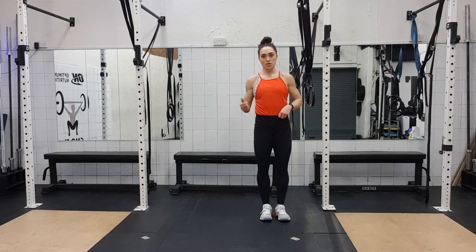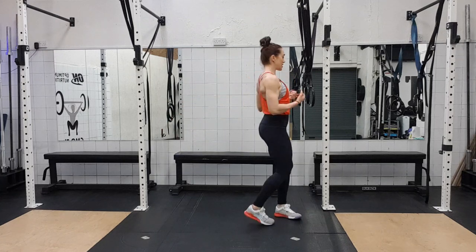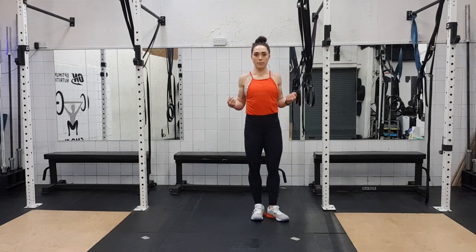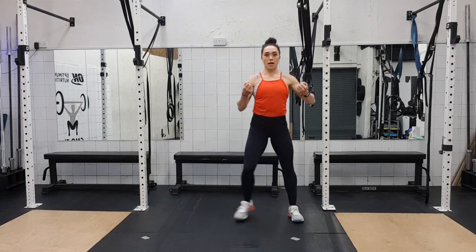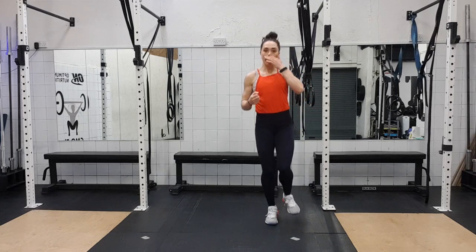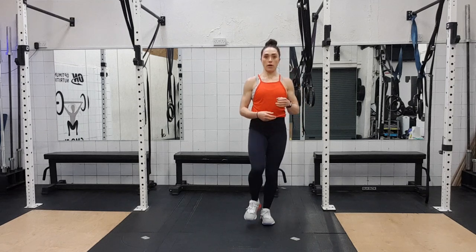Into six side lunges — we're going to go all the way out to the side, bringing our arms out the front, then pulling back in, squeezing my shoulder blades together at the back. When I come to the side, I'm bringing the arms out in front, then I pull back in. We're doing six of those. Then I'm going to do twelve hops on the spot. Then do the other side — six lunges forward, six to the side, and twelve hops.